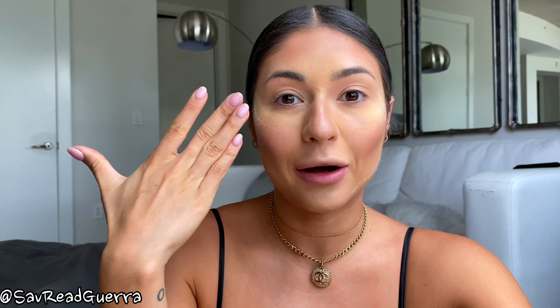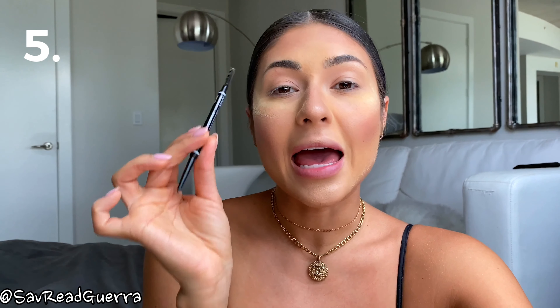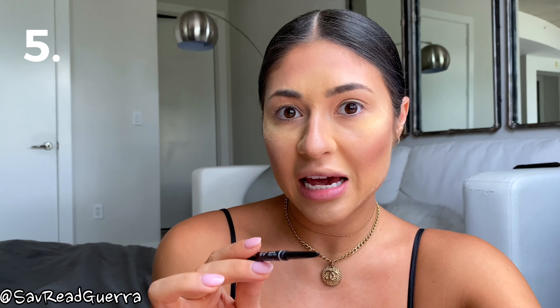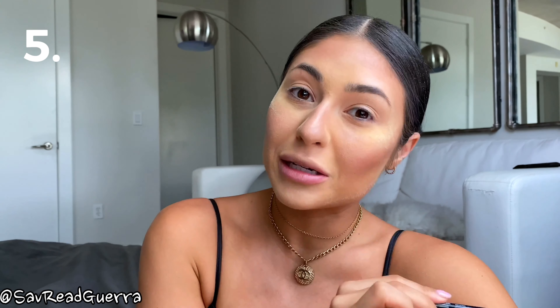The next thing I'm going to do is my eyebrows. I'm going to leave my face alone for a minute because I want my banana powder to bake - that basically means it's going to sit on your face so it can absorb and set. Moving on to eyebrows: this is the NYX Micro Brow Pencil in Black. Anastasia has a micro pencil as well but this is significantly cheaper and it's basically a perfect dupe. I'm just going to brush my eyebrows up first.